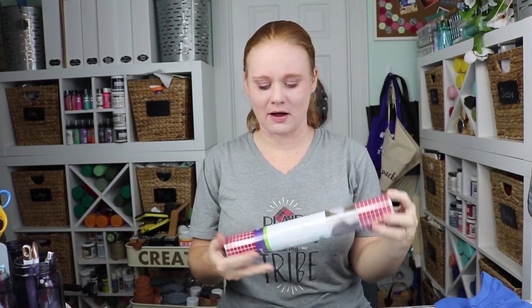Hello and welcome. This is Angie with TheCountryChicCottage.net. Today we're going to talk about the new everyday iron-on mosaic from Cricut. They have this in everyday, holographic, and metallic, and there are a variety of shapes.